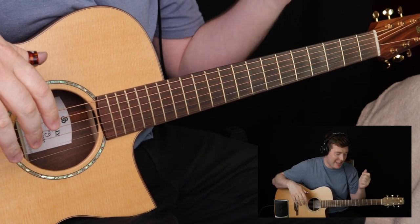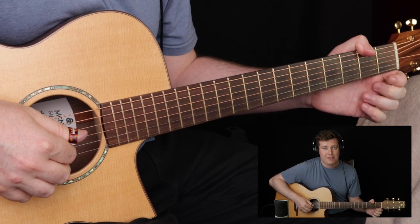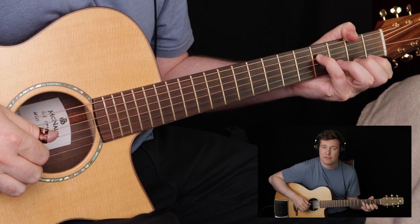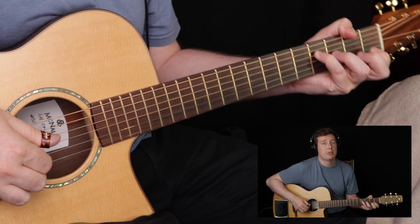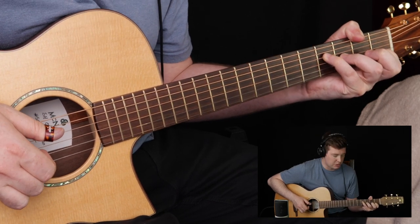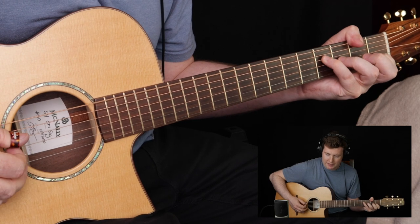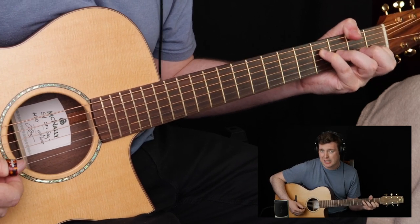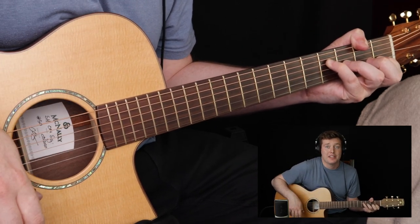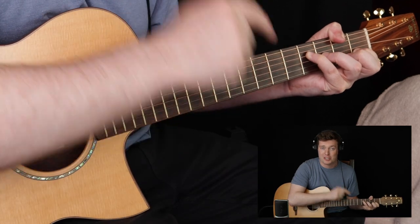I think of this as a D chord in my head. To break it down: my thumb is on the F sharp on the 2nd fret, 6th string. Then we jump to the 4th string — that's an F sharp on the 4th fret. Then we've got an A sharp or B flat on the 3rd fret of the 3rd string, and a C note on the 1st fret of the B string. F sharp, F sharp, A sharp and C gives you your D augmented 7. If that doesn't make sense, just learn the chord shape and play it.